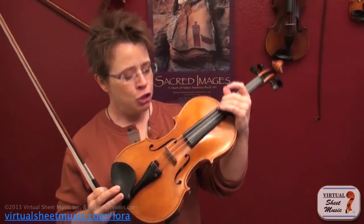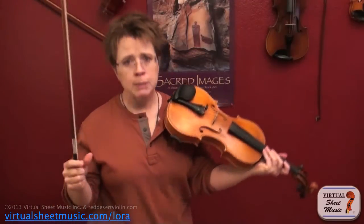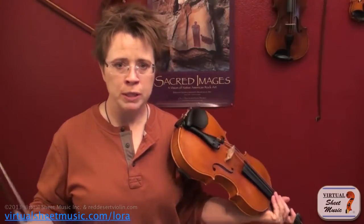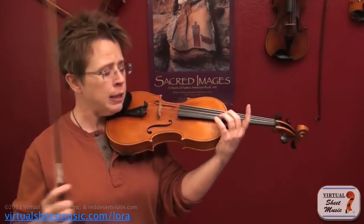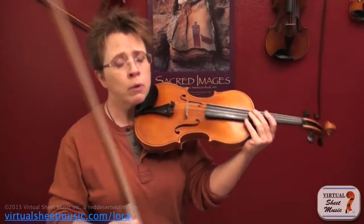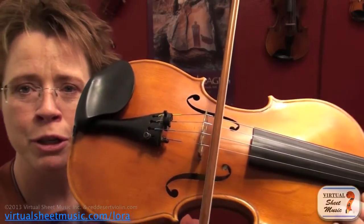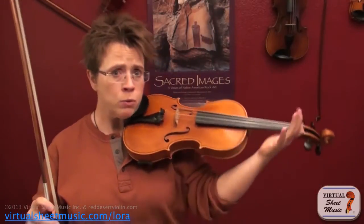With the G string, the thickness requires that you find a different sweet spot — by sweet spot I mean sounding point. We have different sounding points for different effects on all of our strings, but there's a sweet spot on every string for normal average passages of music. The sweet spot on the G string is going to be a little further from the bridge than it is on the A and the E string. On the A string I like to sit pretty close to the bridge because it gives me a nice direct, penetrating, clear sound and a fast response.